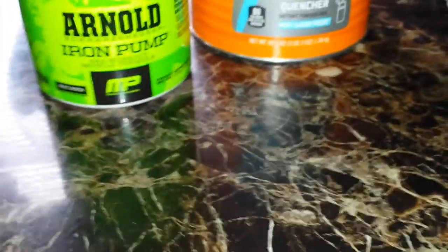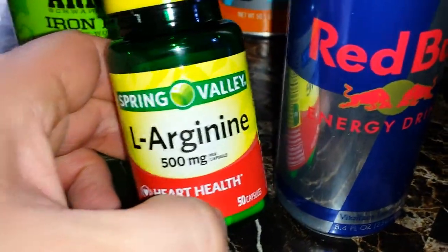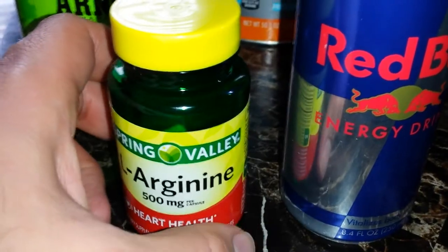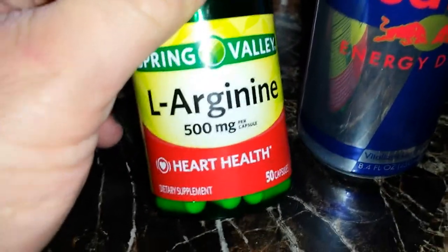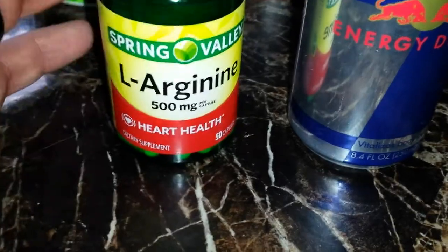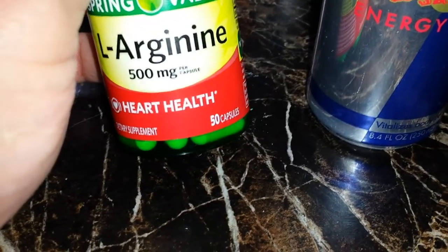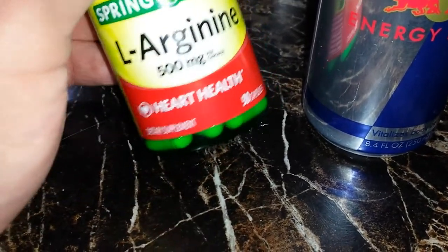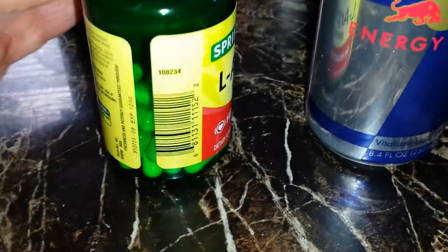If you guys can stomach coffee, do coffee. If not, get a Red Bull. If you want a good pump, take some arginine — build on it for about a week and you'll get some awesome pumps. Arginine does lead to nitric oxide buildup in the body. I usually take a little more than 2,000 milligrams a day, split between evening and morning.